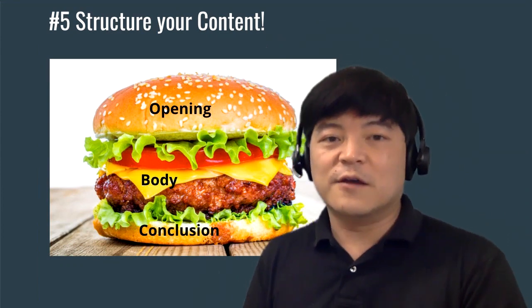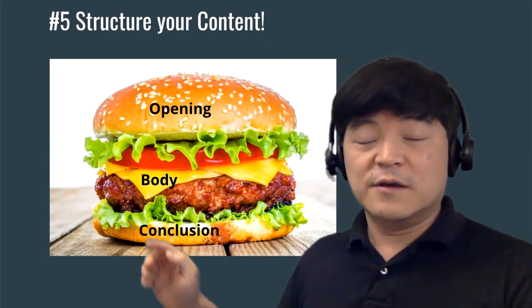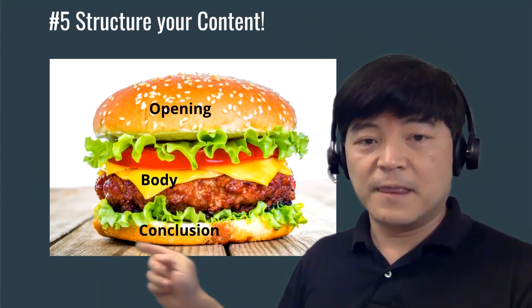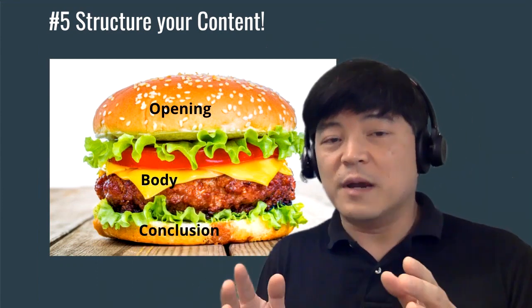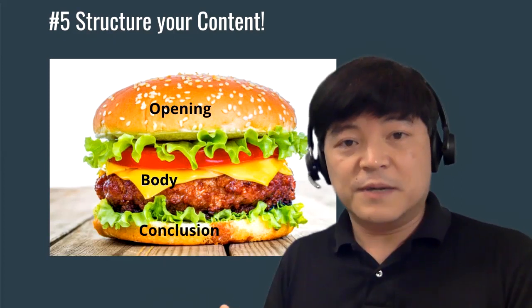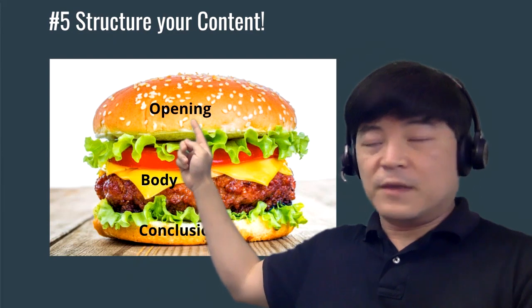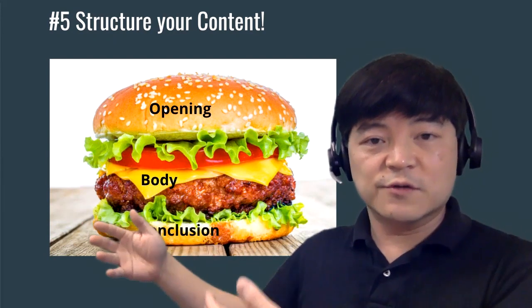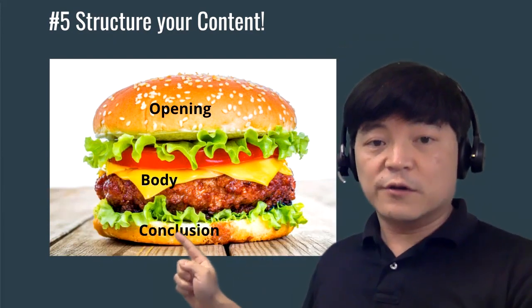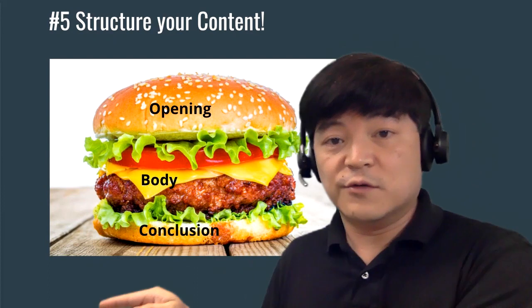Finally, tip number five: structuring your content. A good presentation, whether on Zoom or elsewhere, should have a great opening, body, and conclusion. With all this technology, you still have to remember that you need great content. In this Zoom example, I had an opening — which was the picture of the confused Zoom call — a body, which are the five tips I've just shown you, and a conclusion which sums everything up and includes calls to action.